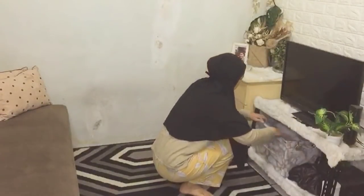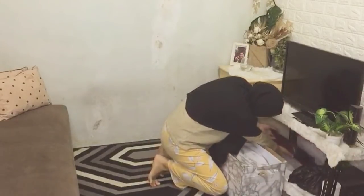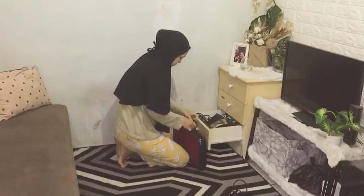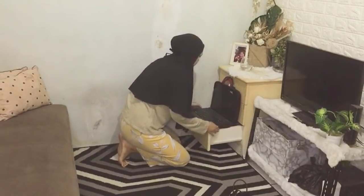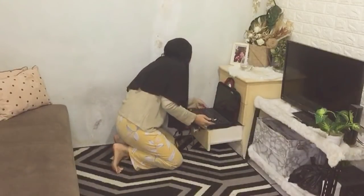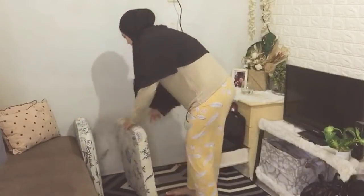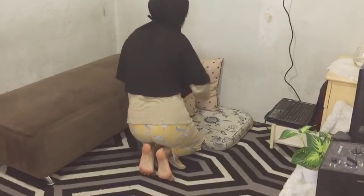Karena hujan dan aku juga bingung mau ngapain, semua kerjaan di rumah udah beres, aku mau me time aja. Aku mau ngerjain kerjaan aku dulu sedikit, udah gitu aku mau nonton drakor sambil nungguin suami aku pulang — waktunya masih lama juga. Jadi si laci ini aku tempatkan untuk menaruh laptop aku, semuanya serba guna kepake semua. Biar makin nyaman, aku taruh aja bantal kursi di sini biar duduknya nyaman.